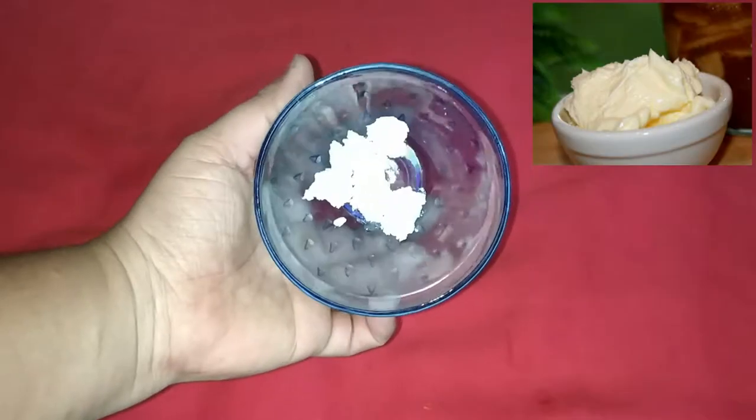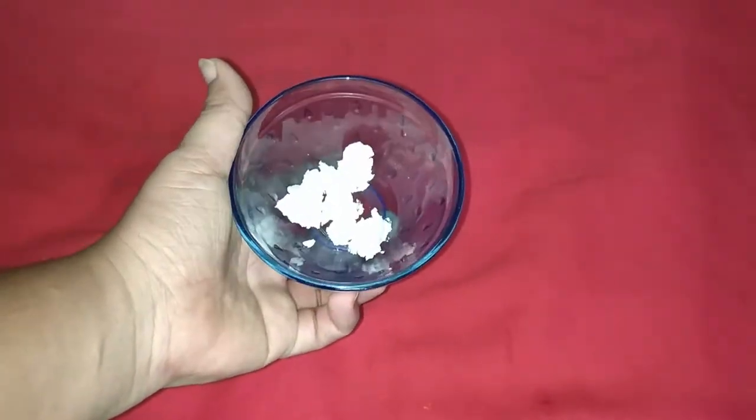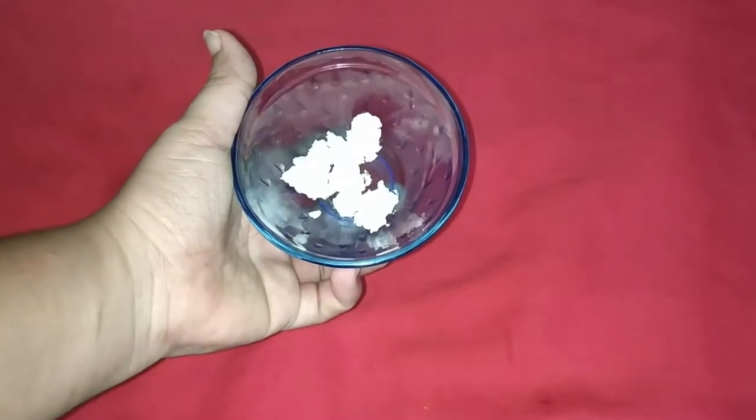Step 1. I am going to use a homemade butter in this process. My butter is rich in moisture. For this double cleanse, I will clean the lips first with wet wipes.